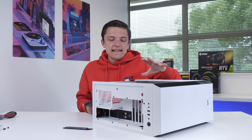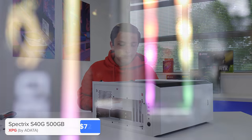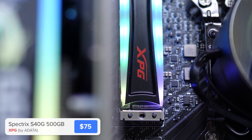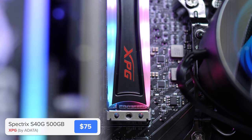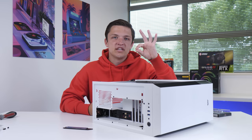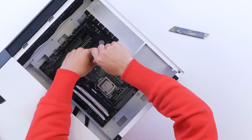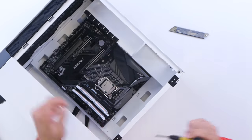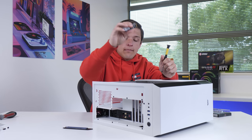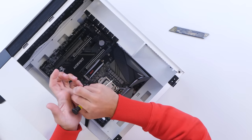While our motherboard is still easy to access, I'm going to install our SSD. It's the first half of the storage solution for today's build and comes from XPG. It's NVMe, which means it's super quick, and it's also got a bit of RGB on top. We need to grab a smaller screwdriver and remove the M.2 screw on our motherboard — that's this little teeny tiny screw. We're then going to slide our M.2 drive into place, which is super easy to do, and then fasten it down with the screw we removed a second ago.